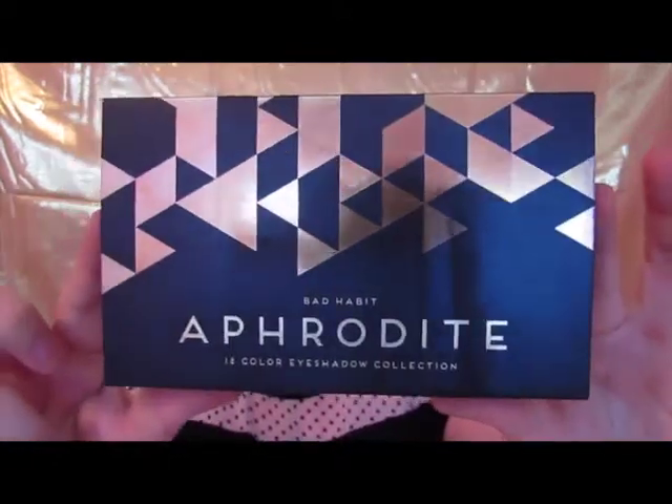I have the Aphrodite palette by Bad Habit. These are the same people that made this rose palette that I featured in a video — these are probably uploaded about a week apart. We already saw that this brand has some really great quality, so now we're going to see if this eyeshadow palette performs well. I can't honestly tell you if it's better or worse, but I can tell you if it's something I would use on a daily basis that has what I consider to be a quality feel to it.